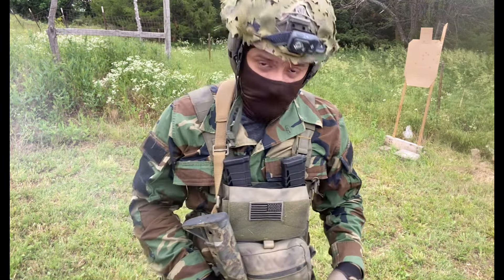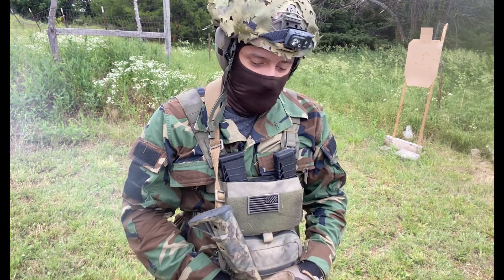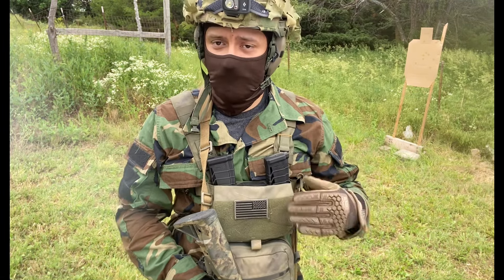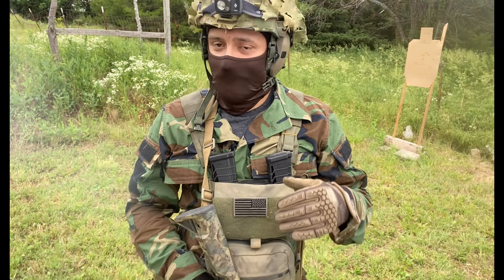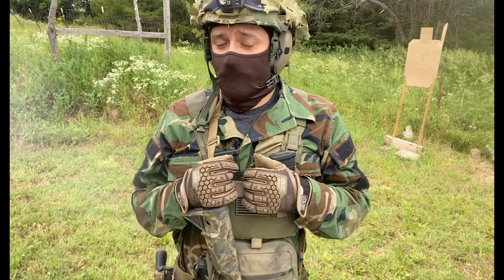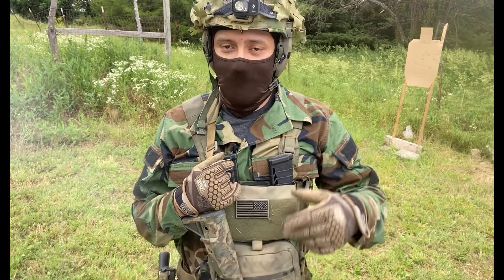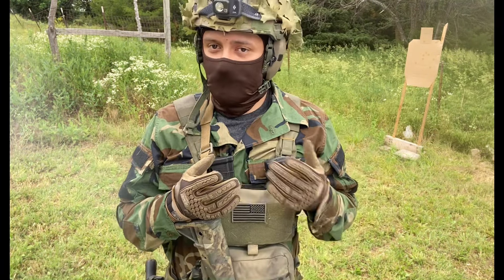A BCM is relatively accurate and functions really, really well so you're not getting a lot of malfunctions. So when you throw a kit like this in it, it kind of creates an opportunity to train on those things without manually inducing a double feed or something.